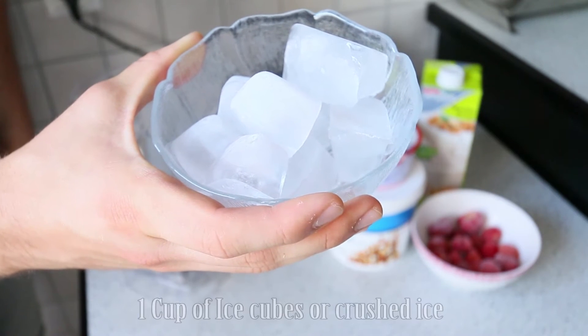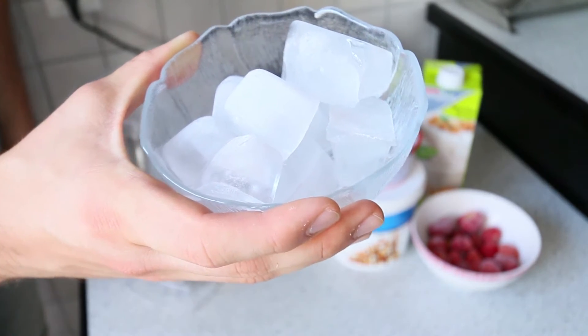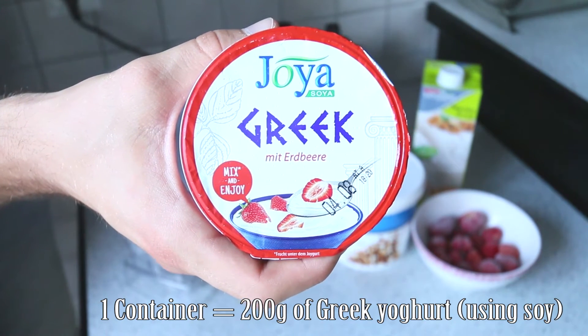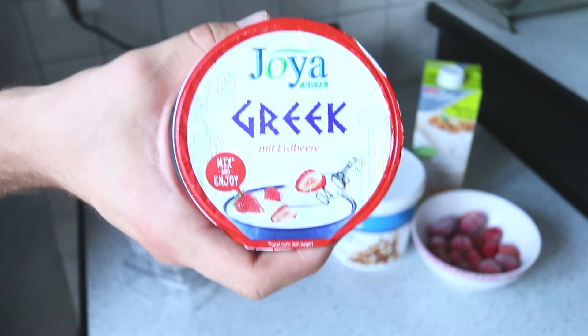Our first ingredient is going to be one cup of ice cubes, or you could add already crushed ice — it's completely up to you. Our next ingredient is going to be one container, which is 200 grams of soy yogurt. This is a strawberry flavored one, but you could use any other yogurt — it's completely up to you.